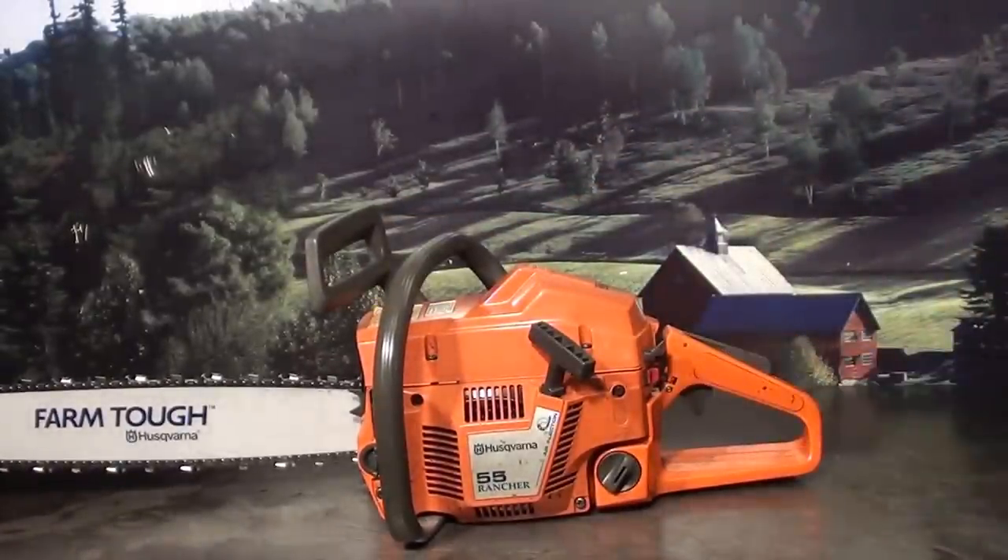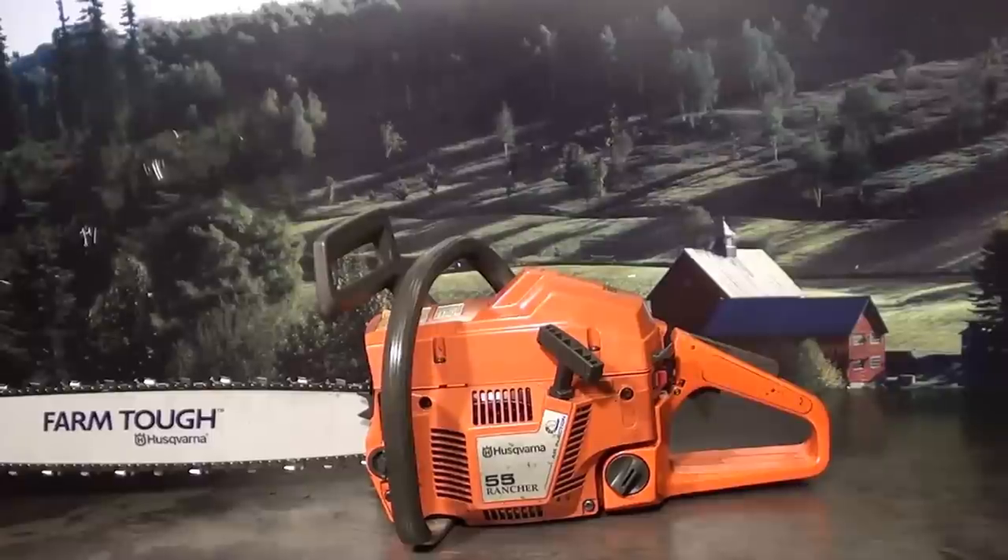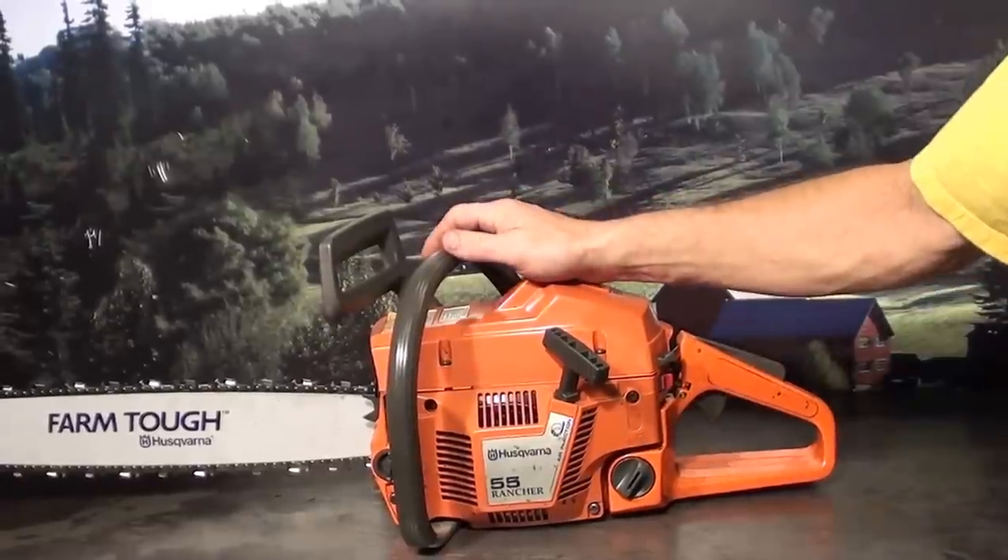Hey everyone, welcome to Shop Talk. We're looking at Husqvarna's 55 Rancher, a very popular saw for firewood cutting, in the 55cc range. Let's look at some of the features this saw has.